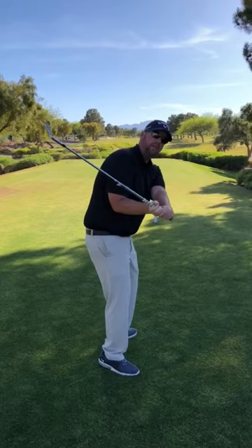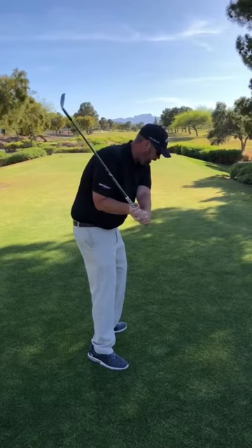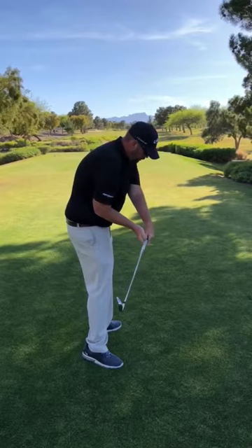Now, because his downswing is not shallow — it's steep and short — he basically stalls all his body's rotation in an effort to buy time for the club to get back inside his hands. But because he turned off all that rotation, it's too late. The club's just going to keep going and you see that kind of flip there.